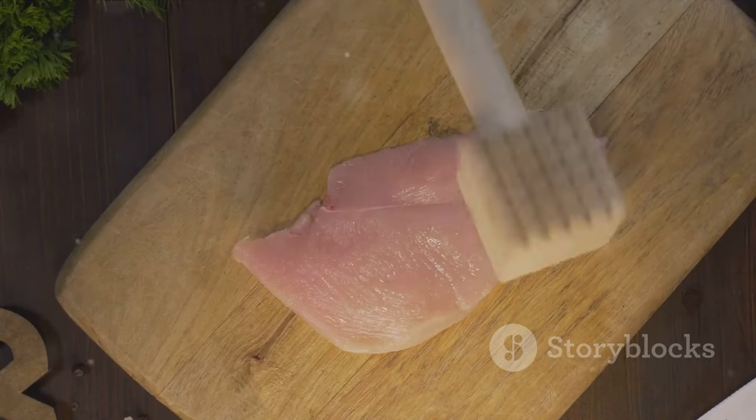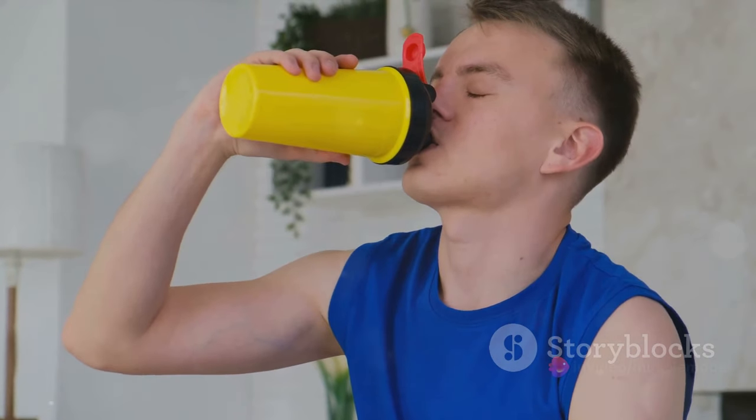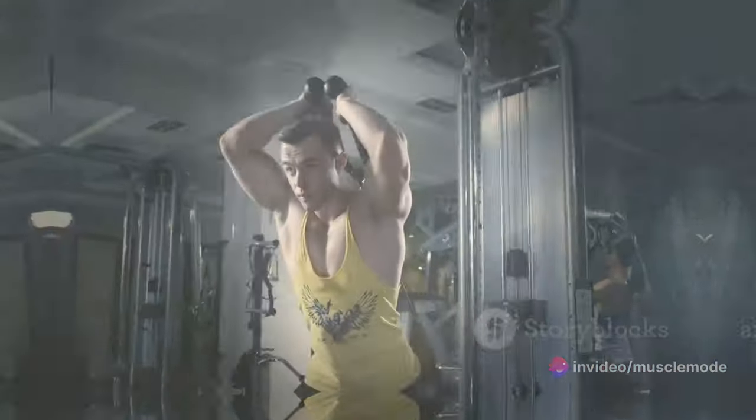Opt for lean sources like chicken, fish, eggs, and plant-based proteins. Don't forget, protein shakes can also be a convenient and effective way to meet your daily protein goals. Don't skimp on your protein — it's your muscle's best friend.